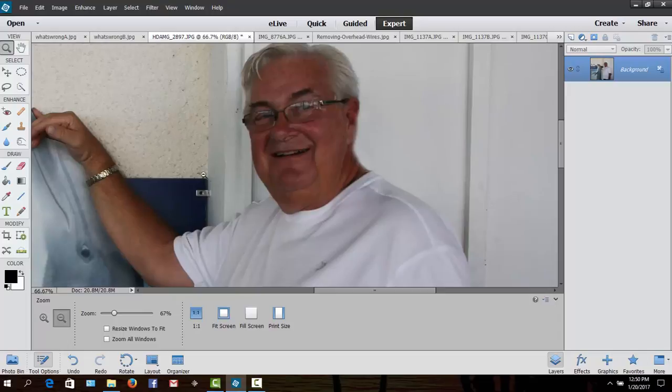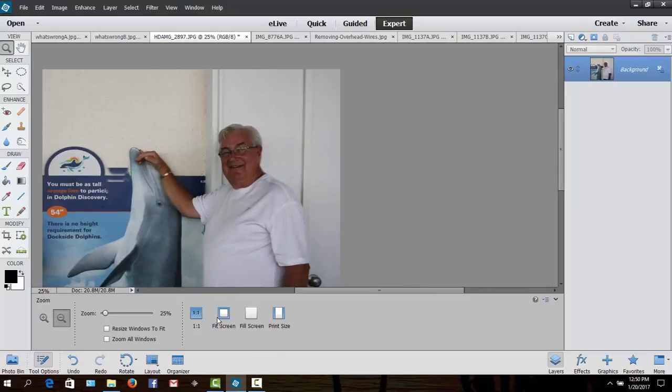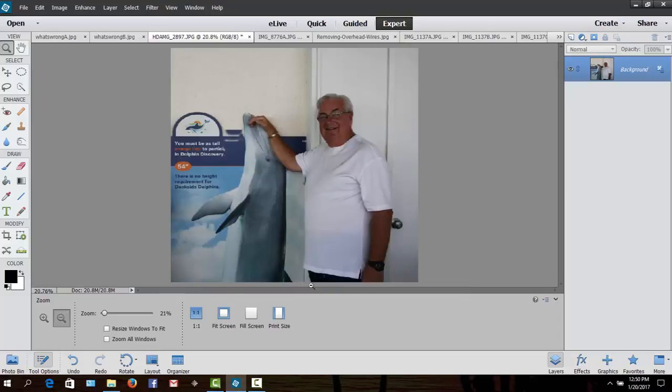One more thing I noticed — I was probably overdue for a haircut, or the shadow ended up on the wall. I can also correct that and give myself a little haircut here. I'll make the brush a little smaller, zoom in just a bit, go back to the cloning tool, go up in this area, hold down the Alt key, press the mouse button once, and come back down here to trim off the back of my neck. That didn't take very long — it takes less time than it does at the barbershop! We've knocked a few pounds off and trimmed the hair on the back of my neck.